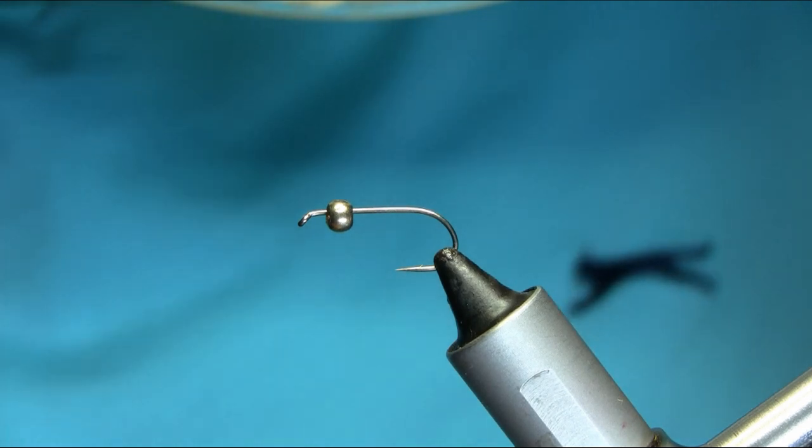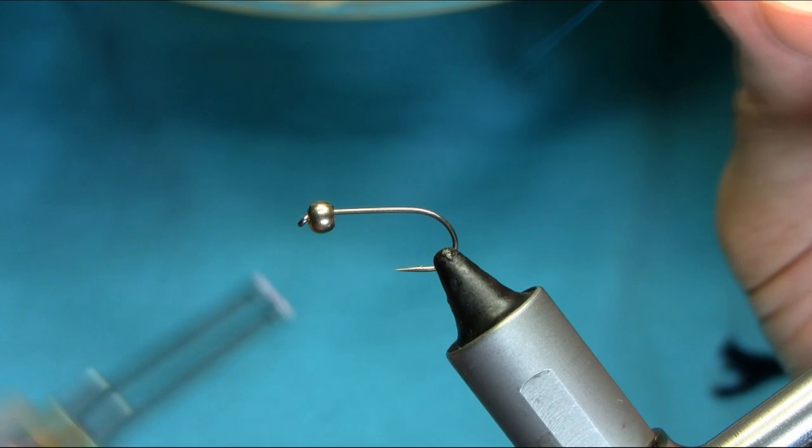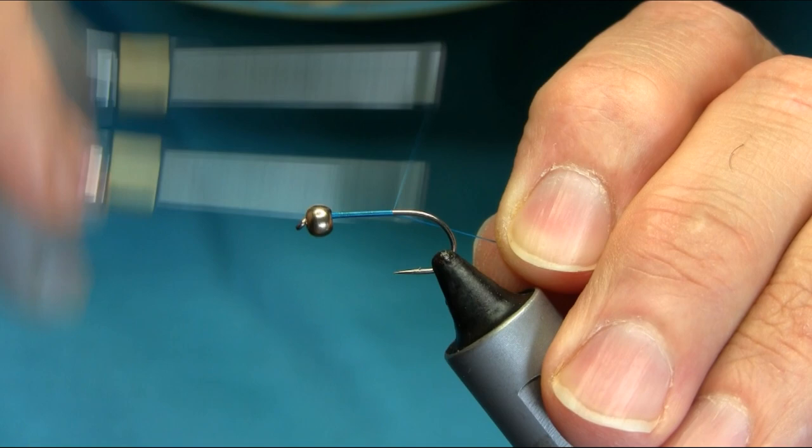This is a size 8 long shank hook and the bead I'm using is a 4 millimeter brass bead. The thread is peacock blue — you can use a different thread if you want, but I prefer this one. Start below the bead using touch and turn. I will explain all the materials as I go along.